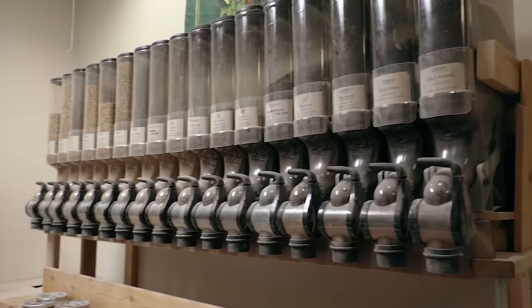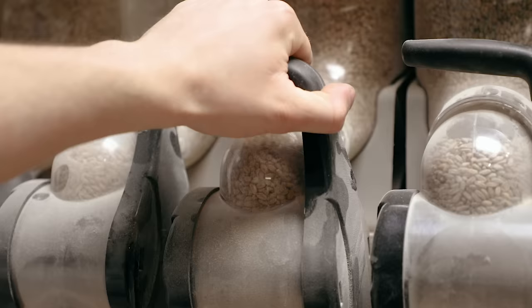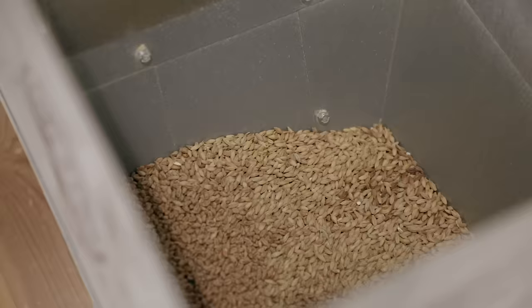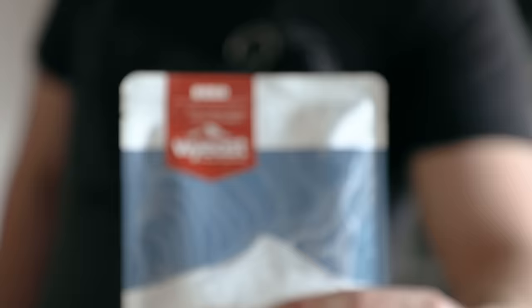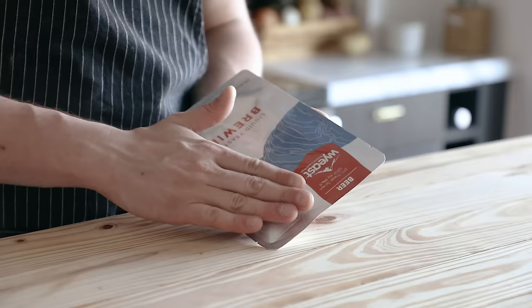That same document in the description will also have a list of stuff that you need to sanitize. For the ingredients, you're gonna need a couple different cracked grains, and a lot of local homebrew shops will do this for you. I went to a local homebrew shop called Soko Homebrew — they had all the grains and cracked them for me. The yeast we're using is W Yeast 3711 French Saison Yeast.